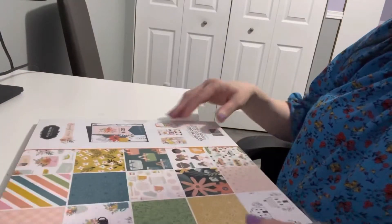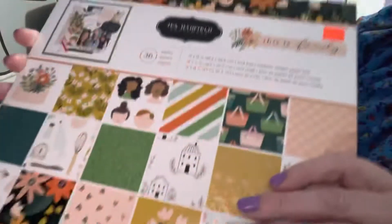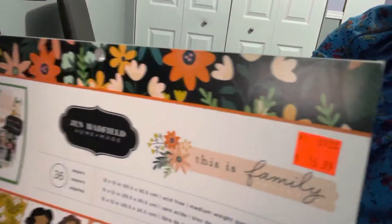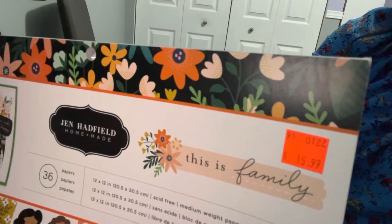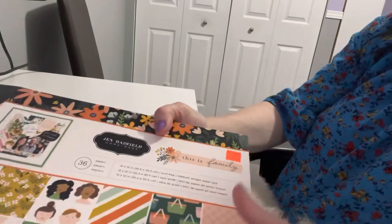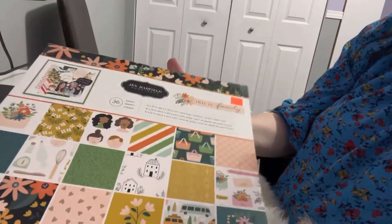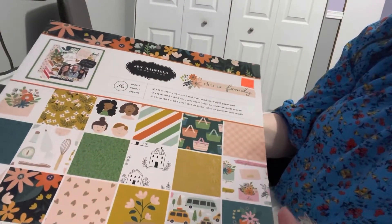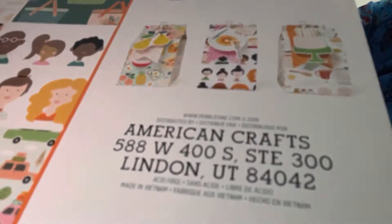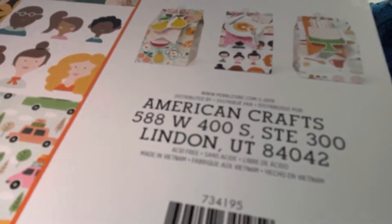Today's paper pad is by Jen Hetfield. It's called 'This Is Family,' and I found it at Cambridge Surplus for $15.99, though it was probably worth $29 to $30 in stores. It's a beautiful paper pad by American Crafts, done in 2019, so it's a three-year-old pad.